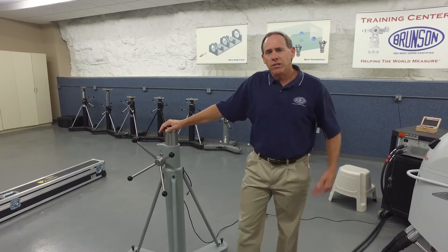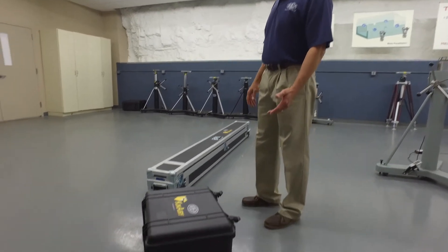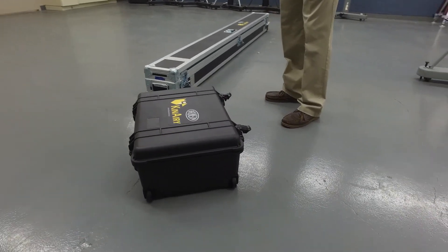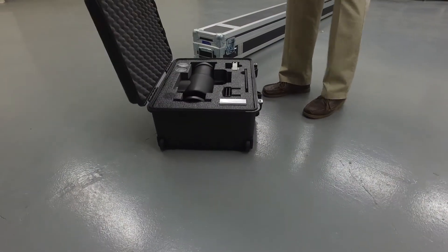To begin with, let's go take a look at the components of the system. Here we have two cases. The first one is an accessory case and the longer one here houses the 2.3 meter bar. We'll begin our assembly process now and I'll open the accessory case to do that.